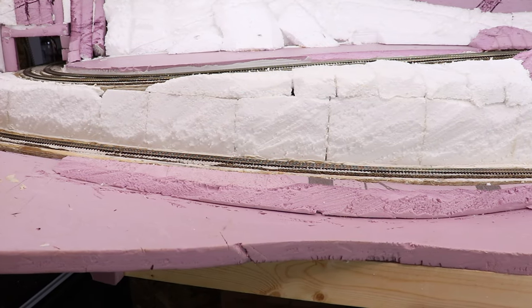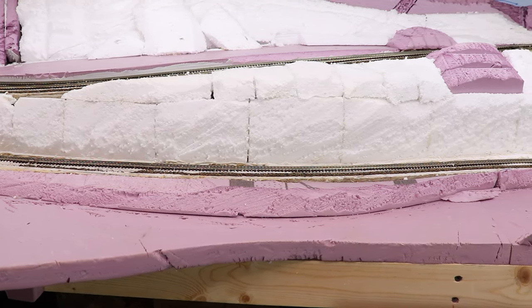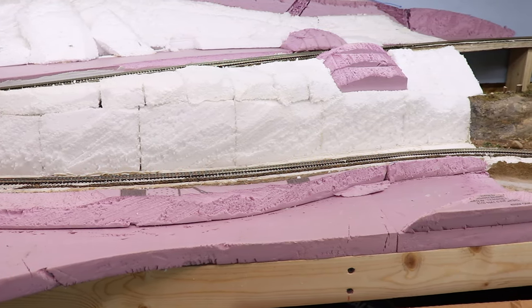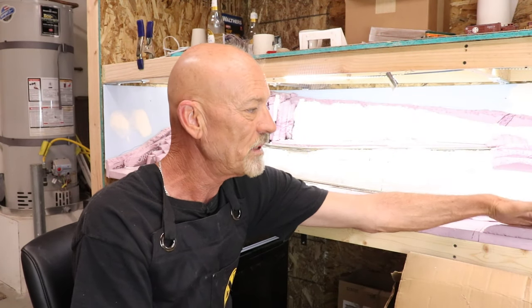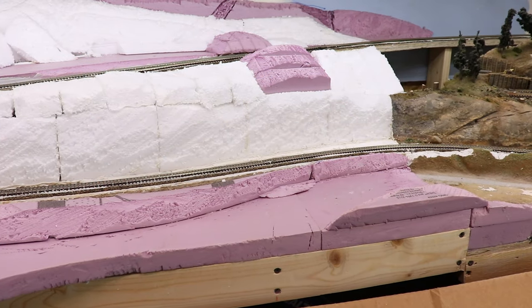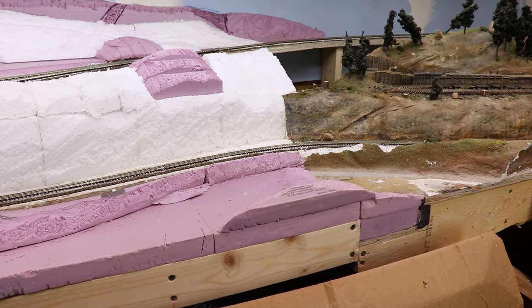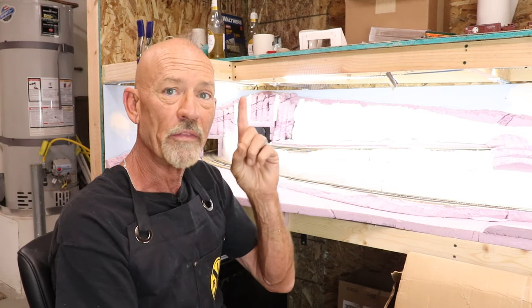Down here in the front — something we didn't talk about last time — where the road is and where the orchard is going to go, I shaped the foam board to have more of a beveled edge, a rocky-looking thing. This piece over here where the little hillside is going to be, got that done too, and did a little shaping on where the road joins from the old logging camp module up to this module. That's the lay of the land — I may think of something else as we move forward, but let's do that right now.